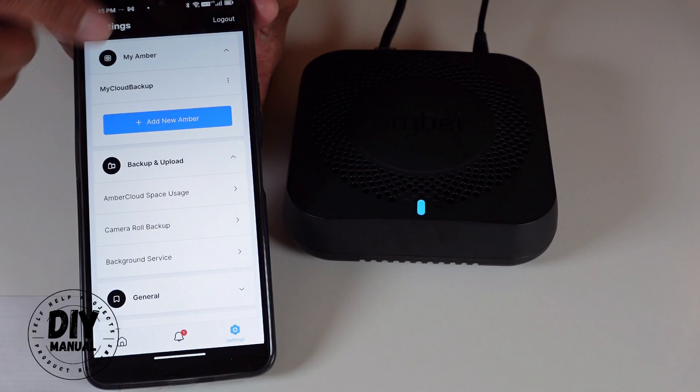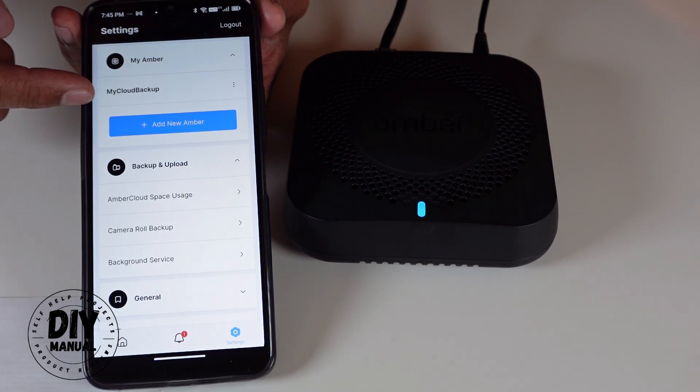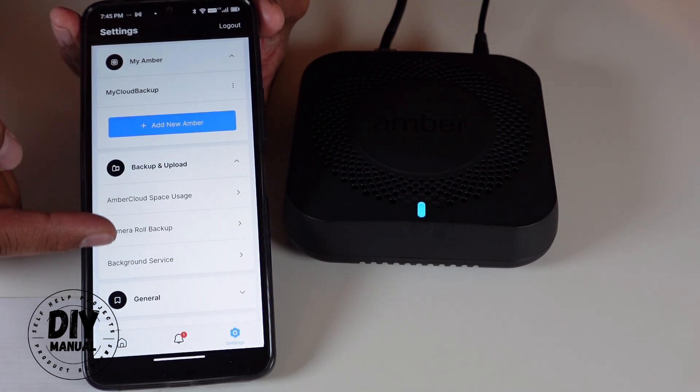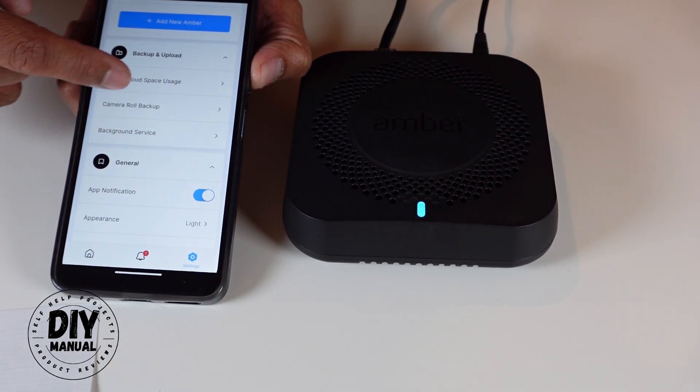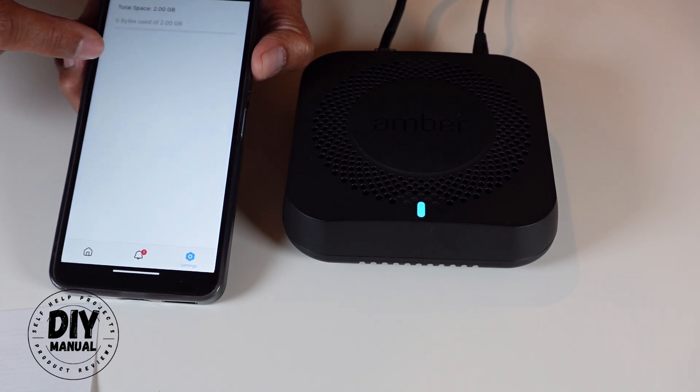Now it has an amber color and it says 'you are now ready to start using Amber.' You can see right here you have 'My Amber,' and under that is 'My Cloud Backup,' which is the name I gave to my Amber device. Now you have all the other options on the home screen.